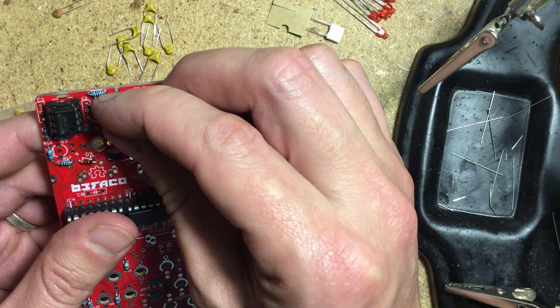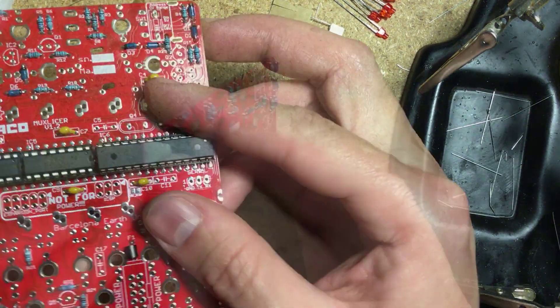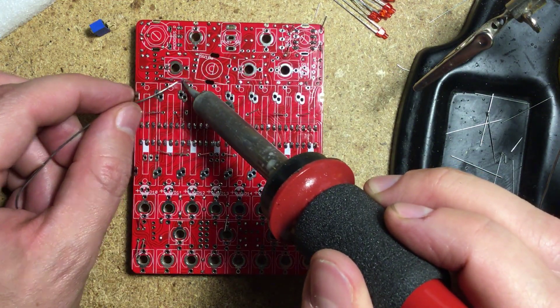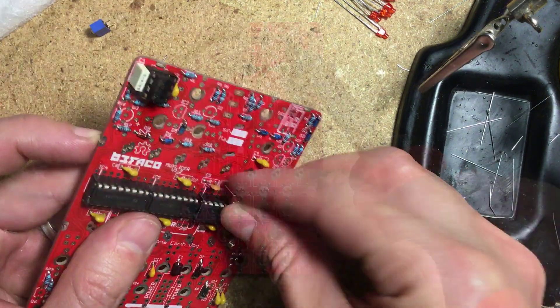Next came the film and ceramic capacitors. These are not polarized — just plug them in, turn their legs outward so they won't fall off, turn the board around, solder and trim. When trimming, make sure you don't cut any solder, only the metal legs, right where the solder ends.